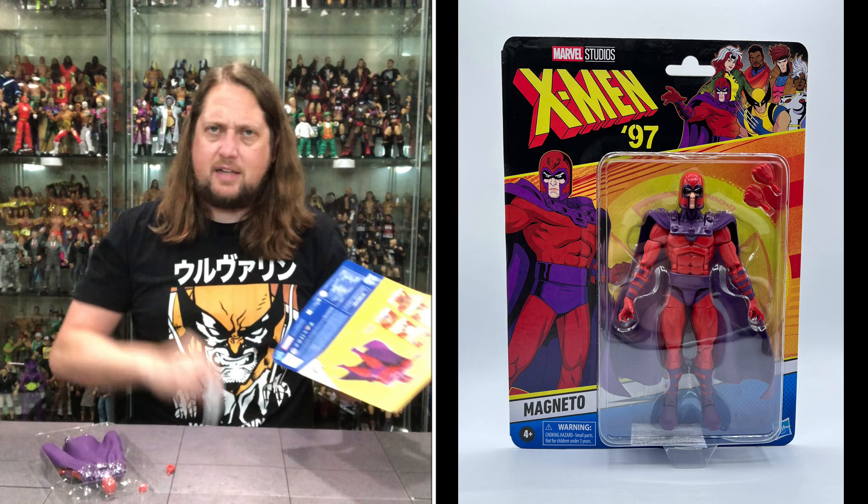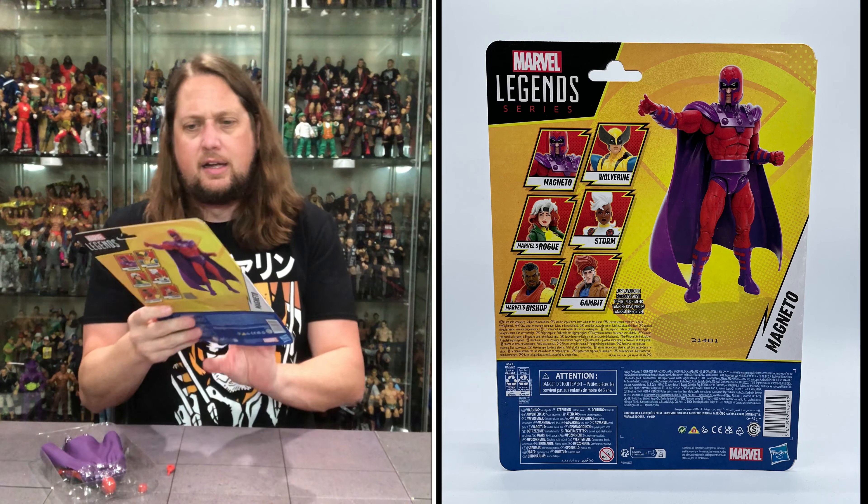Let's see what all the fuss is about with old Magneto — going to slide him on out of the package.